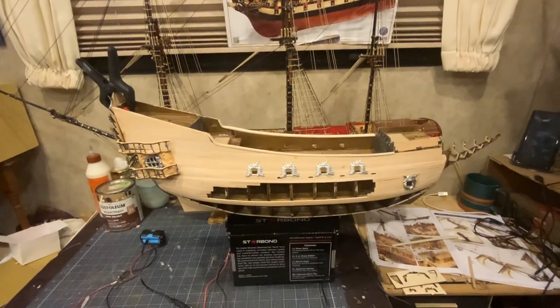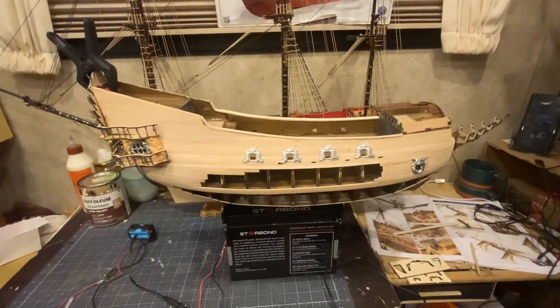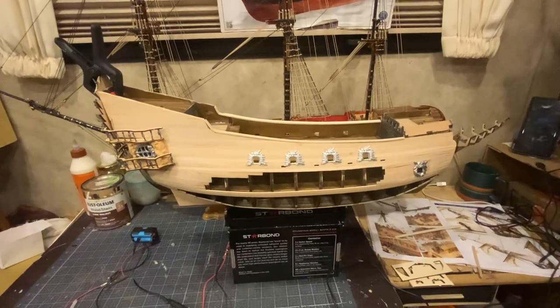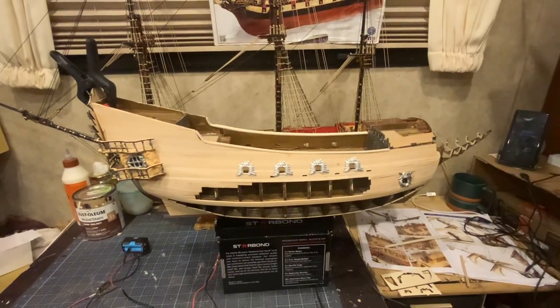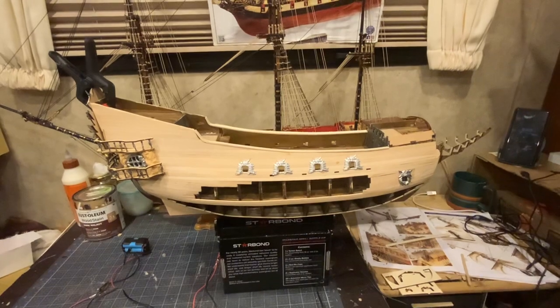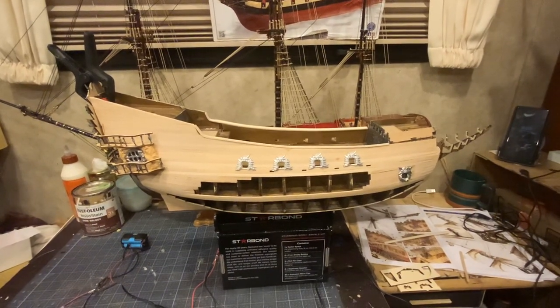Hello guys, welcome back! Today we're going to be doing an update on the Flying Dutchman by Occre. This ship is going to be quite a bit different than any of the other ships that I have done, but it's going to be very cool. Today we're going to be showing you the LED system and the lights.